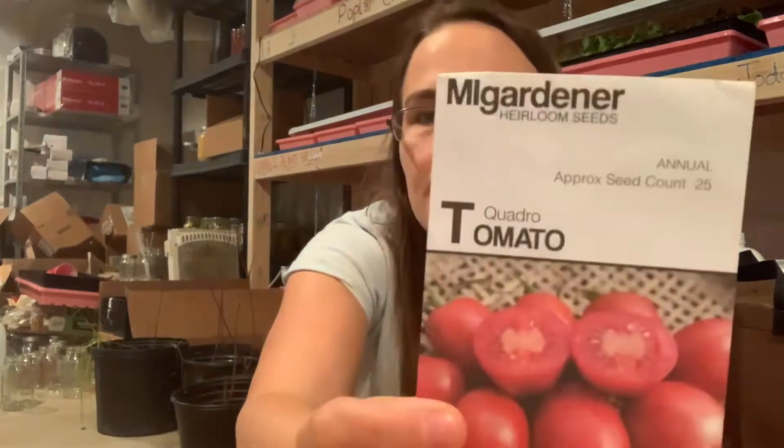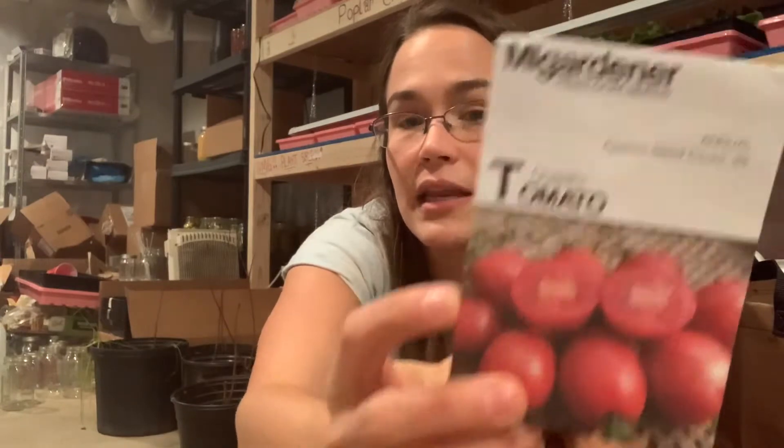Another one is Dr. Witchie's — this is actually just for me, I'm not going to sell any of them, only because I have one packet, and in my area people typically aren't going for a funky yellow tomato; they're more into red traditional tomatoes. This Quadro tomato was given to me by my neighbor from My Gardener — it's a Roma, but it's an indeterminate Roma.